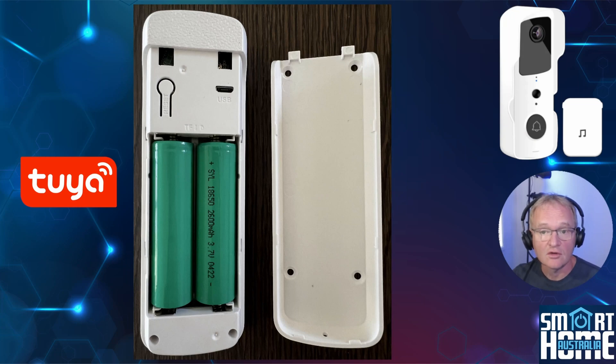Before you start, I would strongly suggest that you charge your video doorbell, although it should come with approximately 75% charge. Slide down the battery cover to reveal the batteries, plug in a micro USB cable to a standard USB charger, and leave for about an hour. This will ensure you're at 100% — not only prolonging your batteries but making sure you start fully charged when mounted.